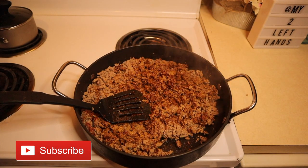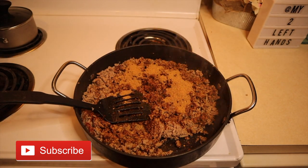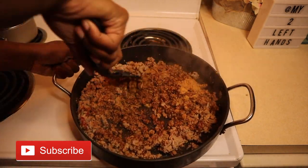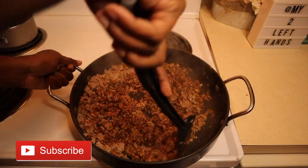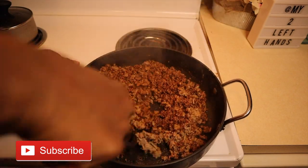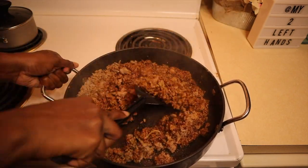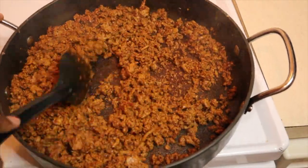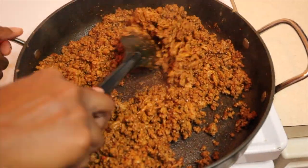I'm adding in the second pack and you just want to make sure that you get every inch of the ground turkey. Make sure you stir it in and you don't see any gray parts of the meat. You want the meat covered with seasoning — basically that reddish color. Stir it all and make sure you taste it so all the flavors are there.